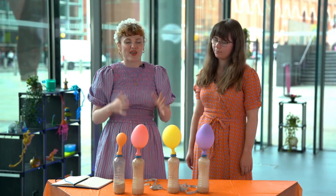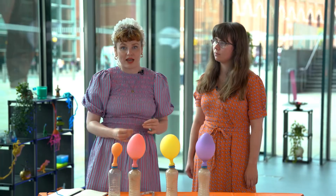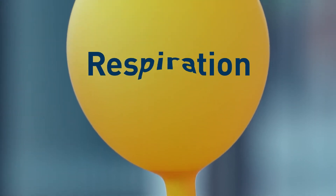We've talked about how yeast needs energy to make all of the chemicals it needs to survive, and how it unlocks that energy from the sugar it feeds on. These blown-up balloons are proof that it has happened. When yeast does this, one of the things it makes is something called carbon dioxide gas. The gas has filled up the bottle and blown up the balloon. This process is called respiration.